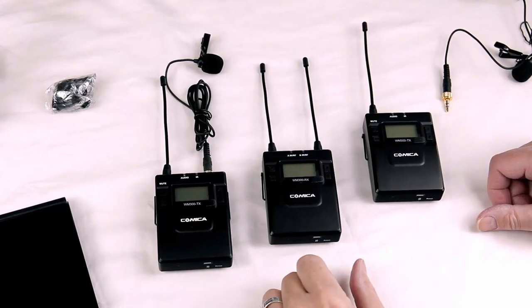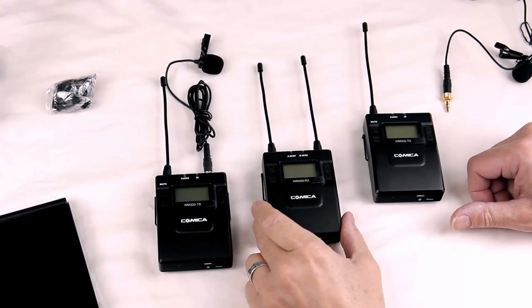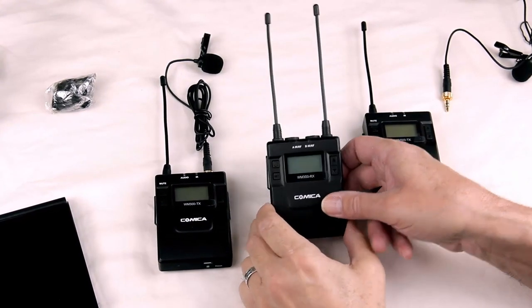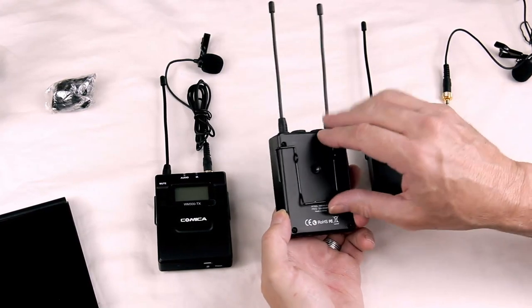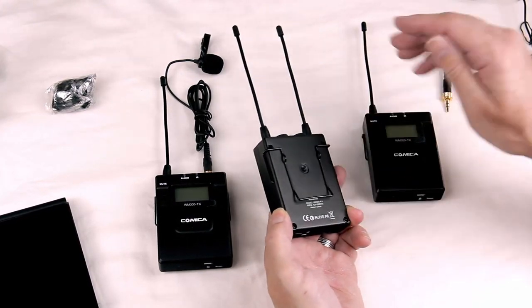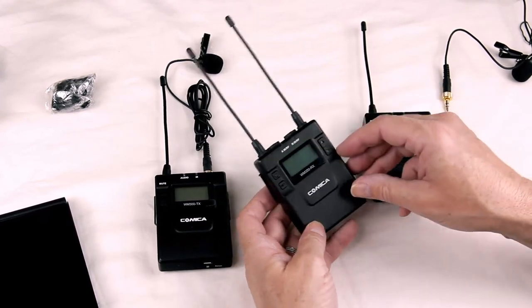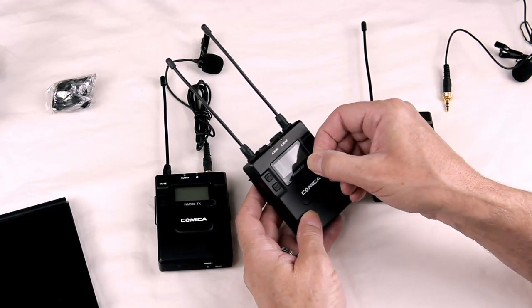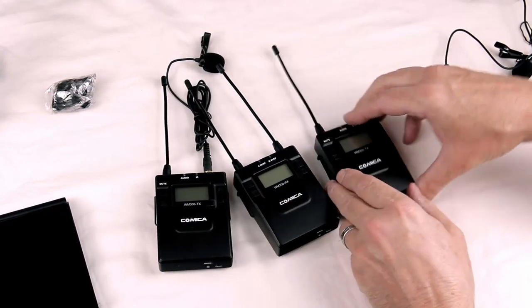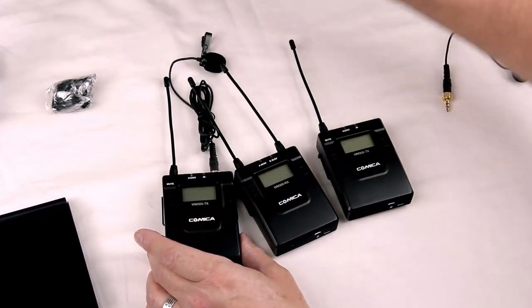The first thing I noticed about these Comica WM300 microphones is the fact that the fit and finish is just phenomenal on them. They're heavy. It's nice and smooth. As you can see, I've got the belt clip attached to these. It just feels great. So probably the first thing you want to do is to pull these plastic screen protectors off — take that one off, that one off, and that one off.